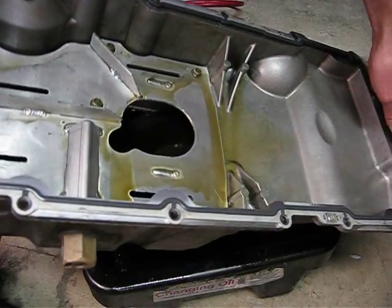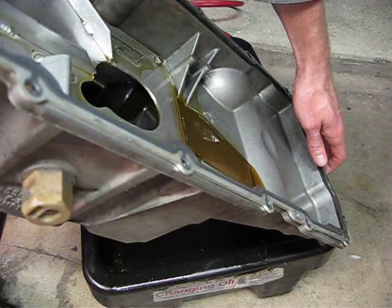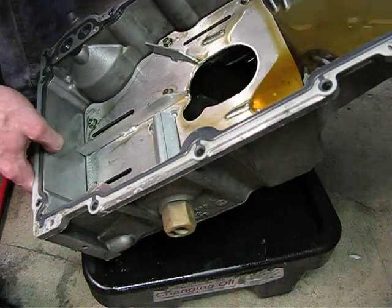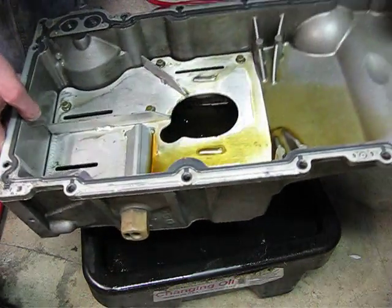Same thing with the front — you get a little bit of leakage out of that front seam, but not so much that it's not going to hold the majority of the oil there. In the rear direction, again, just a little bit begins to leak out, but it's held extremely well in the pocket.